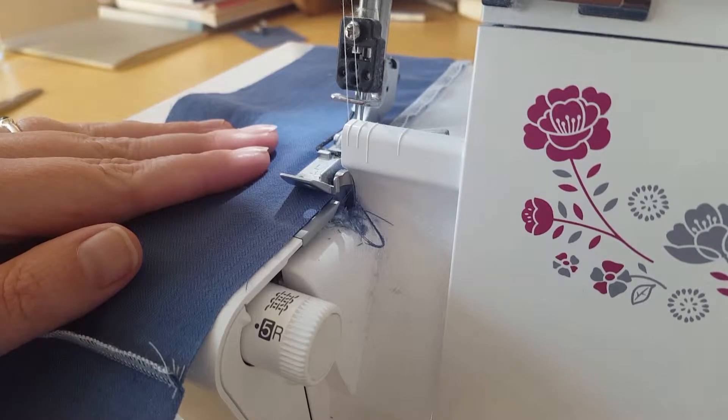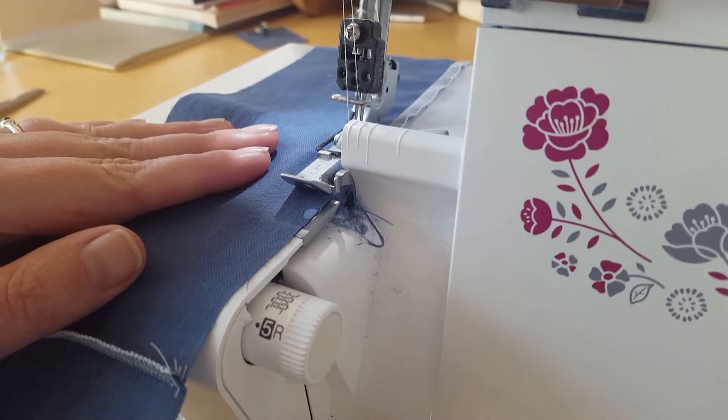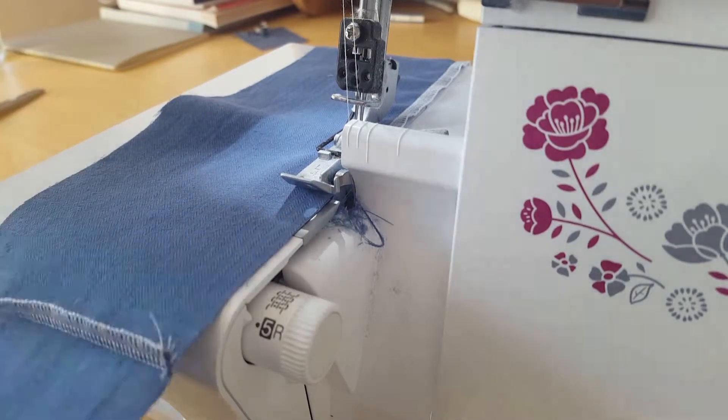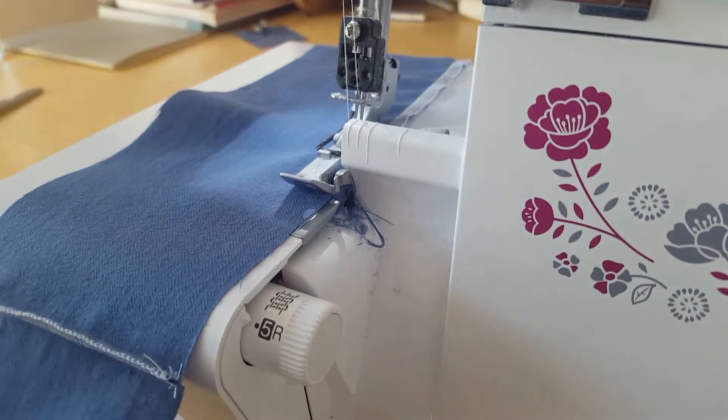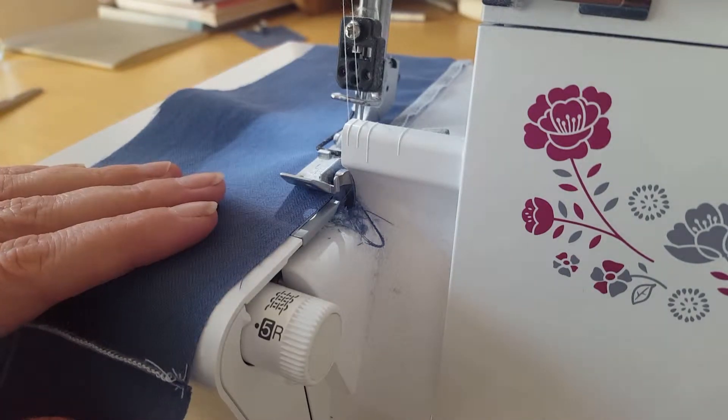This piece of fabric is going to become a ruffle on a tunic that I'm making. I've already pieced it together using the overlocker. It's several strips from the shirt that I've cut up — it's actually the sleeves.